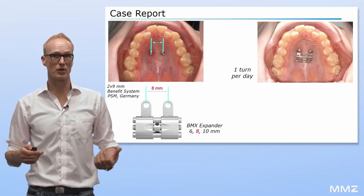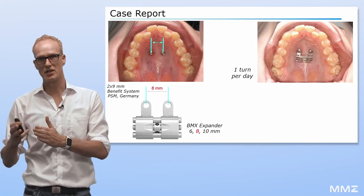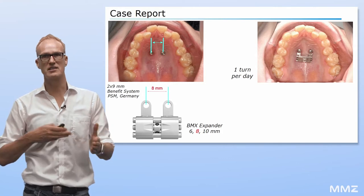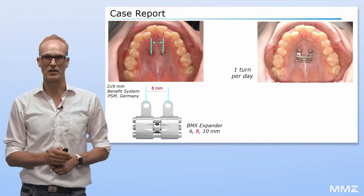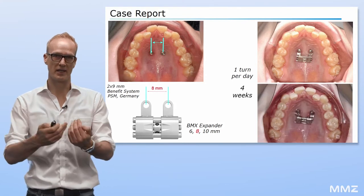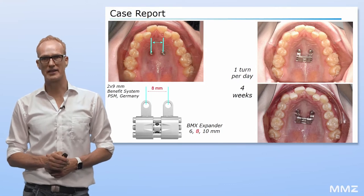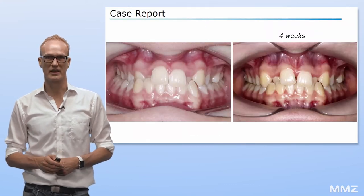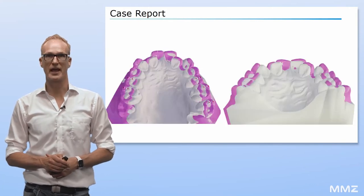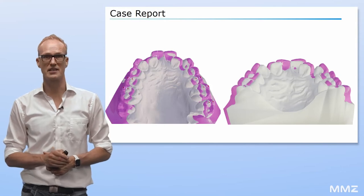By pre-activation of the expander screw, the BMX expander was adapted to the exact distance between the two mini-implants. The activation protocol was one quarter turn per day. Using skeletal anchorage, we can go for a slow expansion, since there is no risk of unwanted tooth movements. After four weeks, the maxillary arch was sufficiently expanded and the crossbite was corrected. In the before and after RME superposition, a bodily expansion without tipping of teeth is obvious.